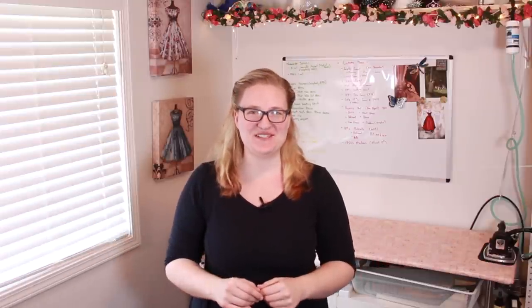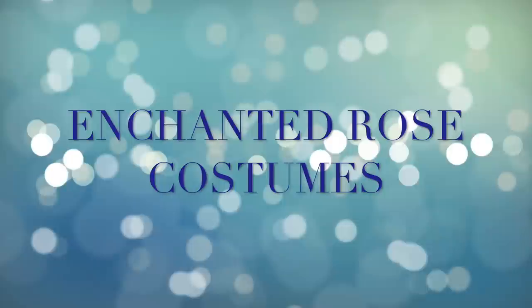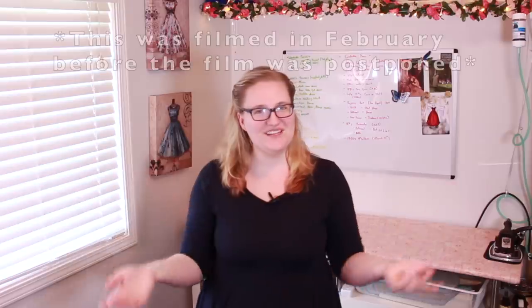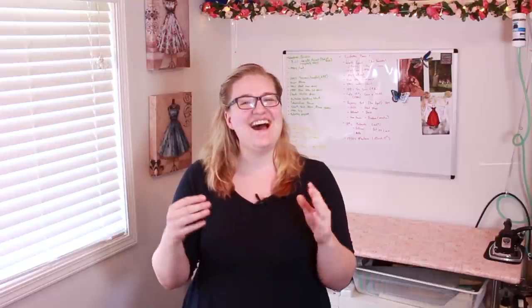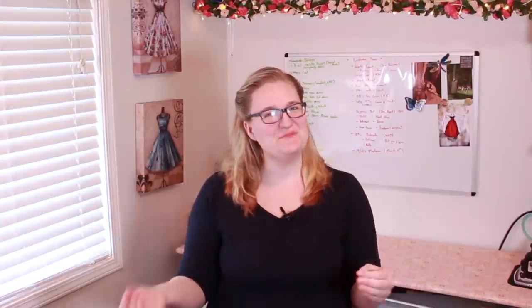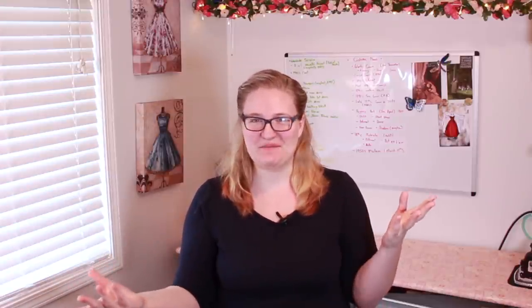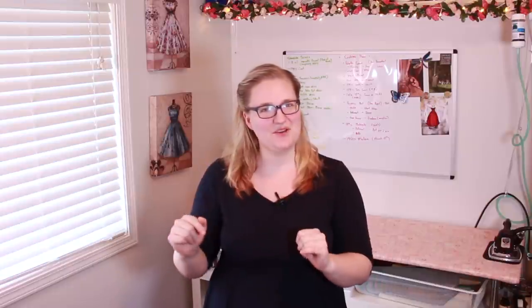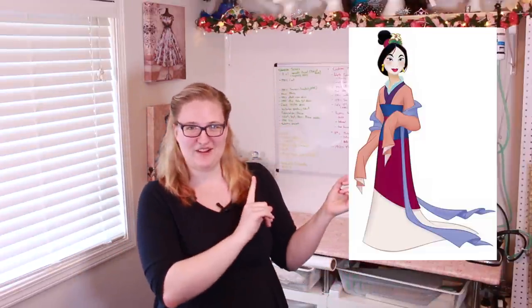Hello and welcome to Enchanter Bros Costumes. My name is Marika and today I'm going to be working on a Disney bounding project. When Disney announced that they're going to be doing a live action version of Mulan I was very, very excited. It is one month until Mulan hits theaters and I have decided to make a Disney bounding Mulan dress inspired by the 1998 Mulan matchmaker outfit.